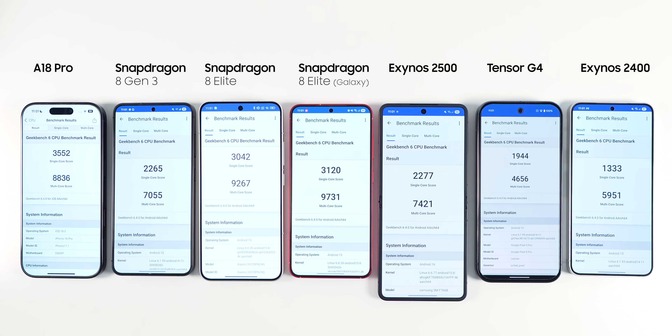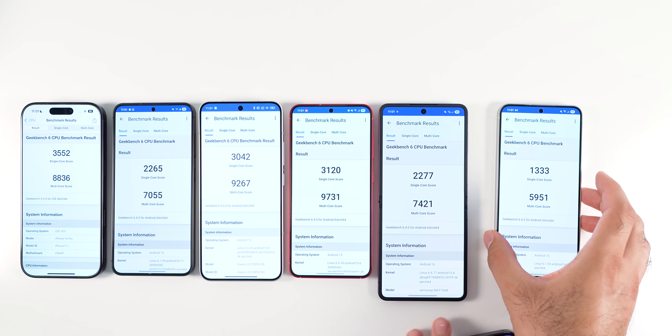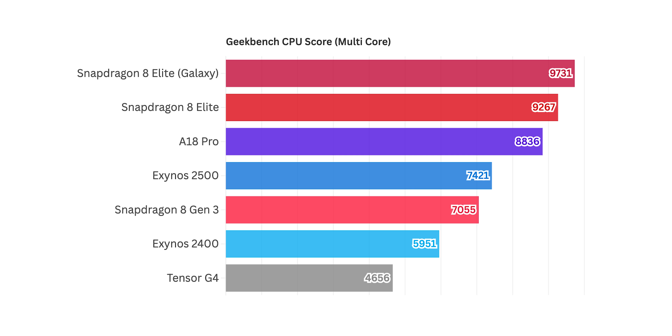The Exynos 2500 comes fourth. Looking at the charts, the Exynos 2500 is very close to the Snapdragon 8 Elite in single-core performance, but it is significantly better than the Exynos 2400. For the multi-core score, the Snapdragon 8 Elite Galaxy Edition has the highest score, followed by the vanilla version, the A18 Pro, and then the Exynos 2500, which again is close to the Snapdragon 8 Elite and significantly better than the Exynos 2400.